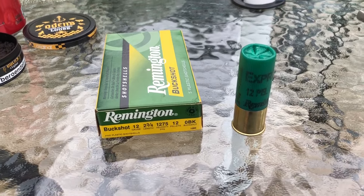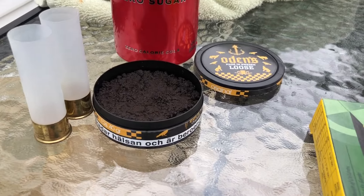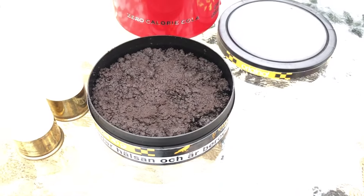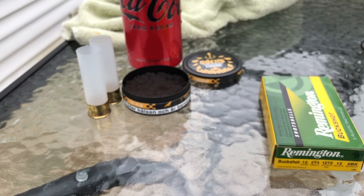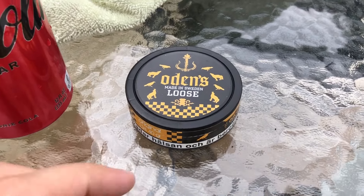But today for a drink and snooze combo: Coke Zero and Odin's Loose. This is pretty much the worst I've ever had — it is like mud, like ammonia-flavored mud. I don't mind the loose, I'll actually prefer it, but the taste is awful. I will say, though, the Swedes do know how to make some pretty good stuff.